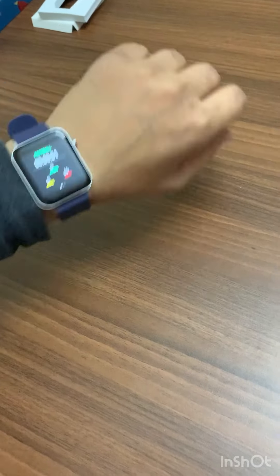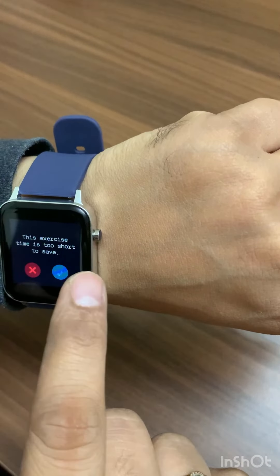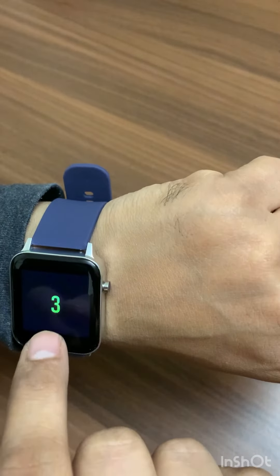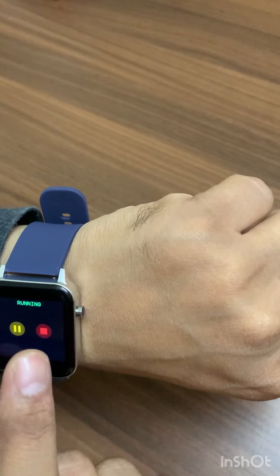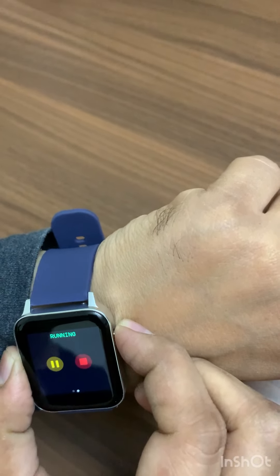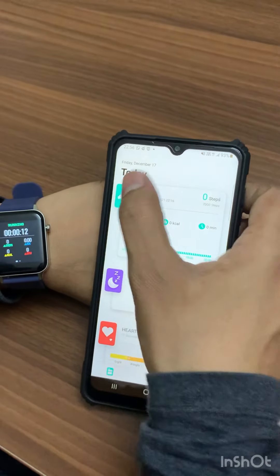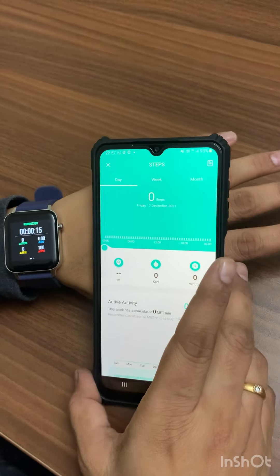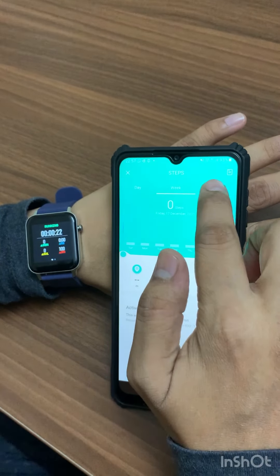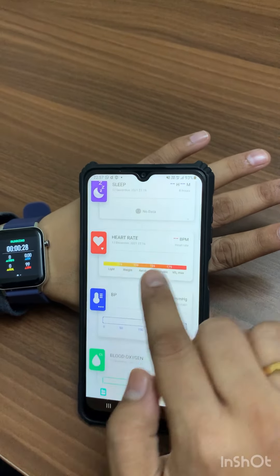You can use it for scheduling purposes. You need to sync this watch with your mobile. If I click on the step counter, you can check your day-to-day steps. It also shows running mode data, and you can view steps by day, week, or month. Closing this, you can also check your heart rate.